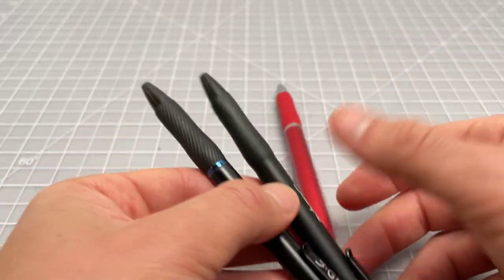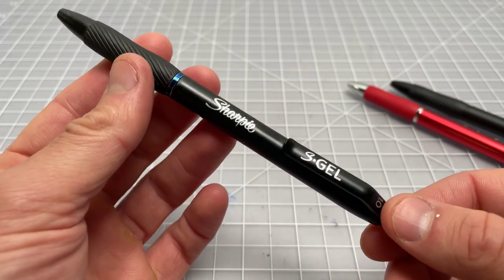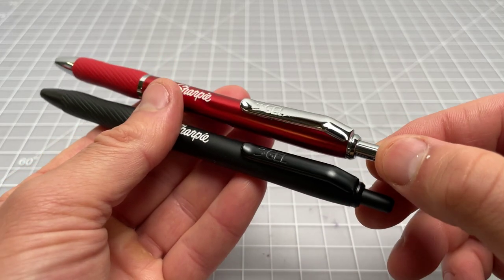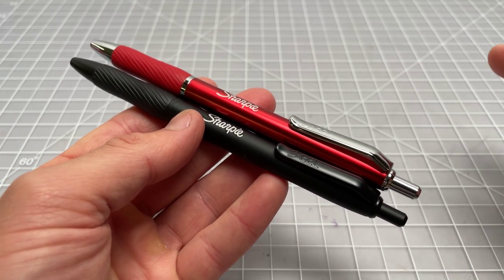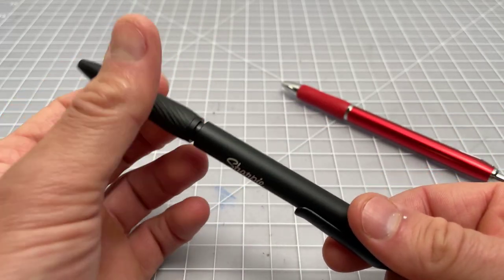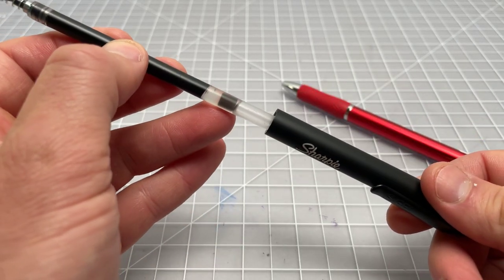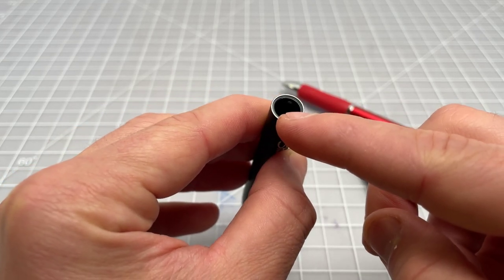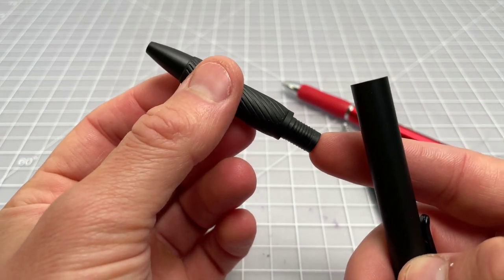These two are the same as the metal version, obviously. One thing to note is that the original S Gel has expanded to multiple sizes — this is a 1.0 millimeter. The sleek metal barrel ones are currently only sold in 0.7 millimeter; I'm sure they'll come out in 0.5 eventually. If you want to change to 1.0 or possibly 0.38, it's pretty simple — you just unscrew the grip and swap the refill, no problem. With it open you can see a pretty nice metal barrel, though there is a plastic liner, so this is not plastic-free.